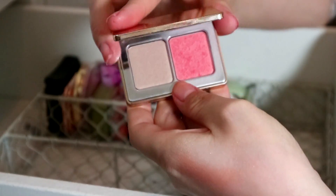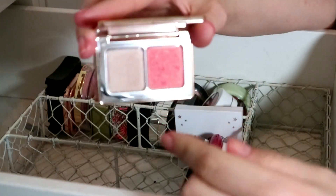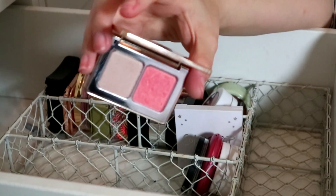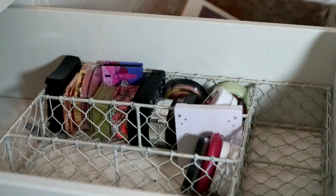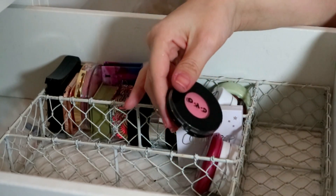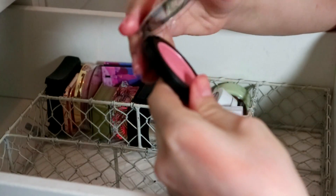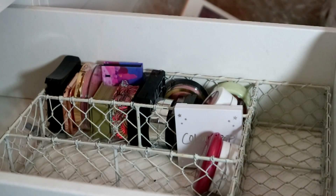My little mini Natasha Denona Blush and Glow — it's a tiny blush and a little highlighter, so beautiful. I really really want the Diamond Blush and Glow and the little mini bronzer one, but she's staying because she was expensive.